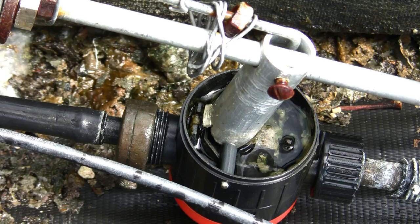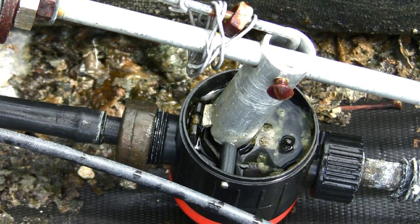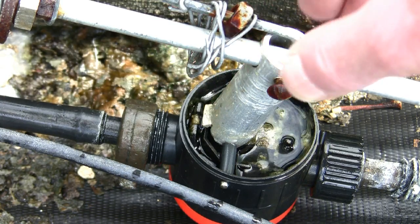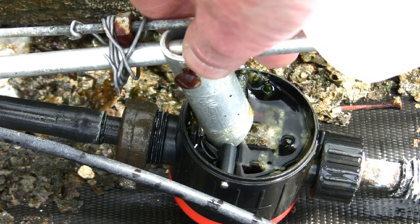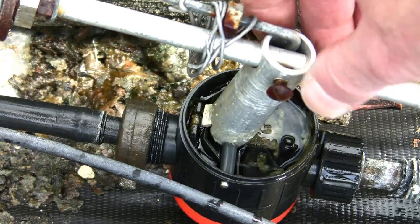You can see on this how the valve works. I just pivot a piece of aluminium, put a little piece coming out from there to operate the valve. And as that goes over, it switches the valve on, and that's all there is to it.